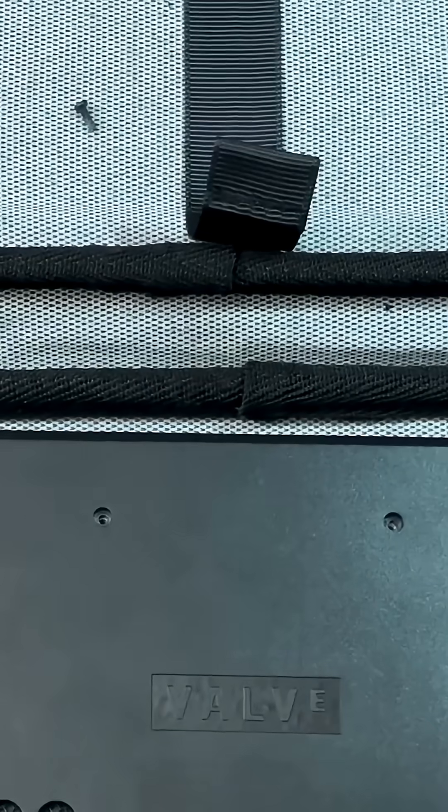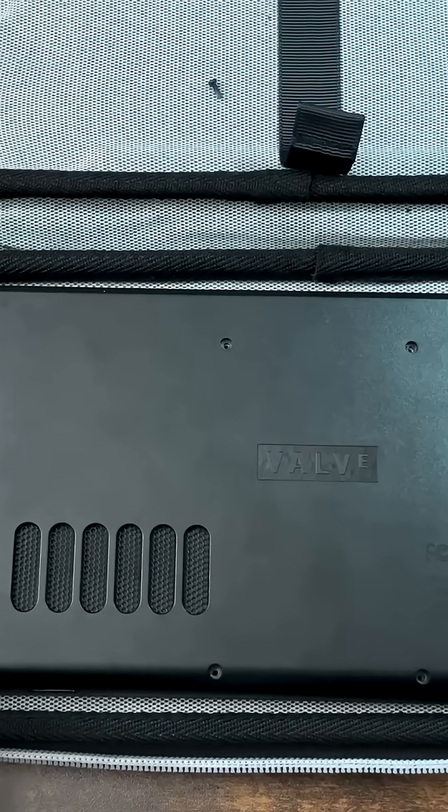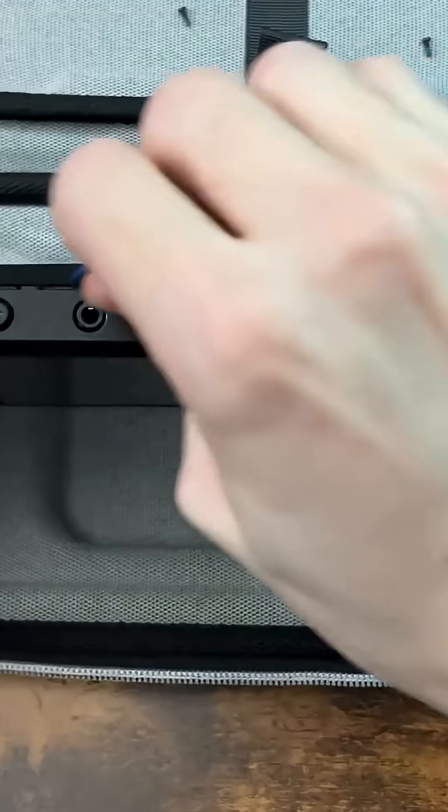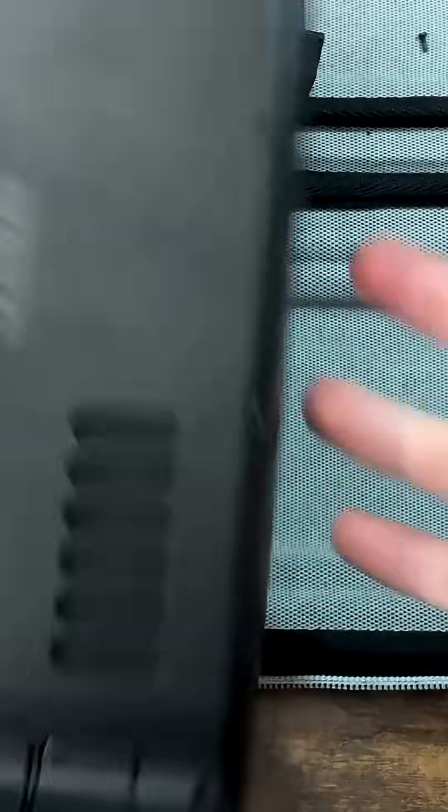All the screws are out. Now let's hope I don't break something by taking this apart. Thinking about it now, I probably could have just installed it to a microSD card and not had to take this whole thing apart, but kind of too late now.